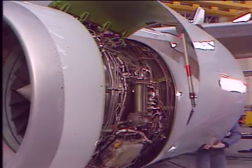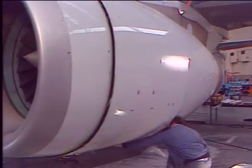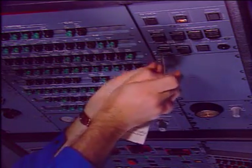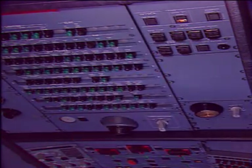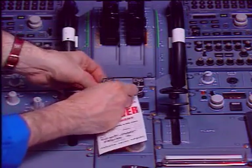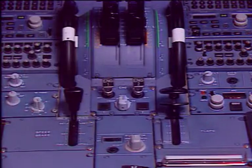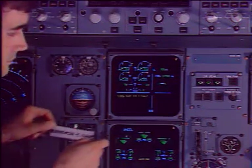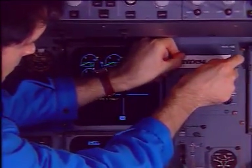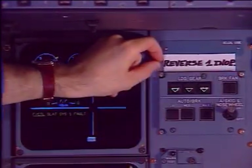Close the fan cowl door and make sure that the working area is clean and clear of tools and other items. Finally, in the cockpit, remove the warning notices and install a placard indicating that the corresponding reverser is inoperative and noted in the logbook.